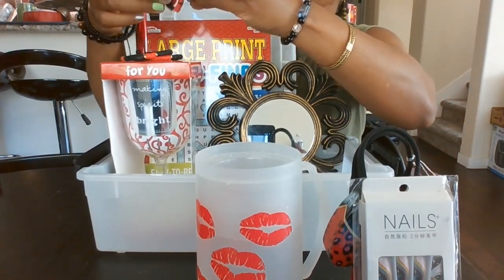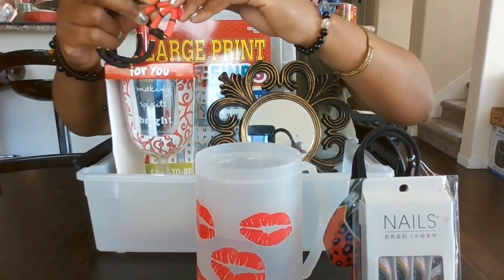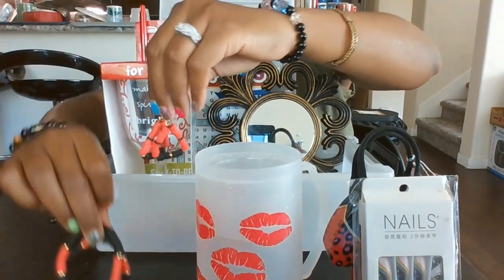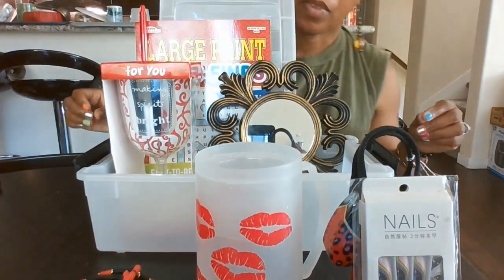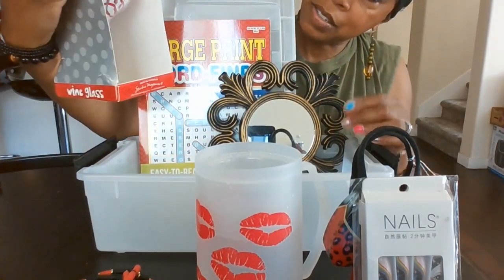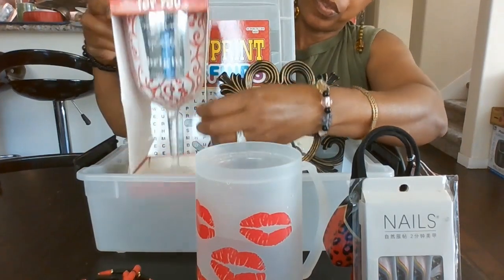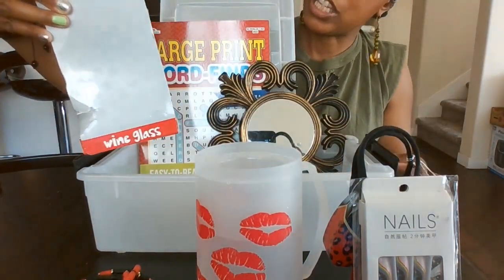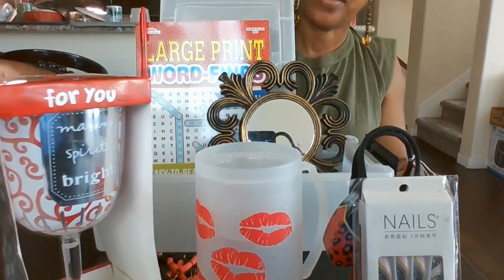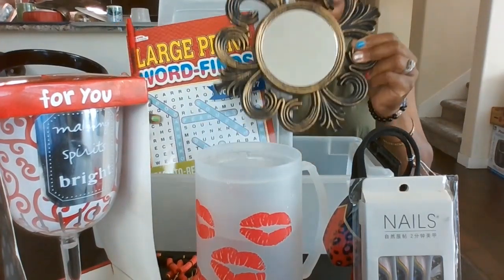I had these earrings in one of my jewelry videos and they're still for sale. I'm gonna put this set — two bracelets and the earrings to match — inside the container. We also have this acrylic wine glass; the texture is acrylic and it says 'for you' at the top and then 'making spirits bright.'